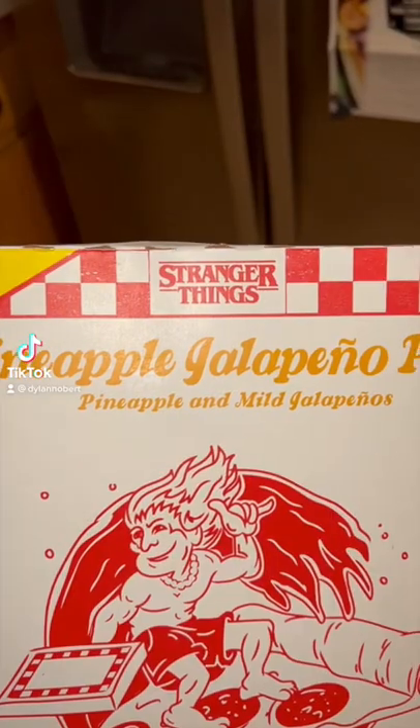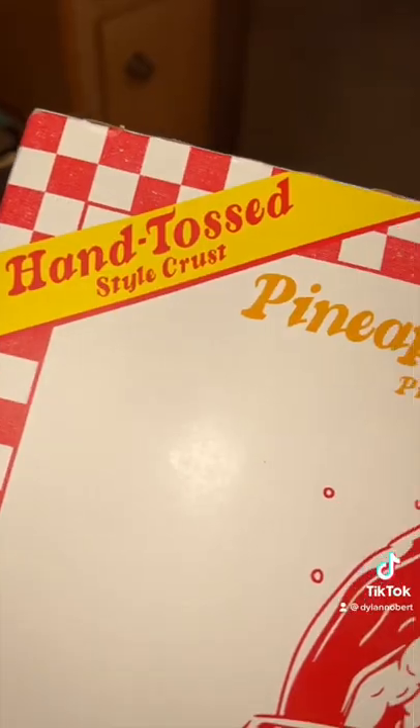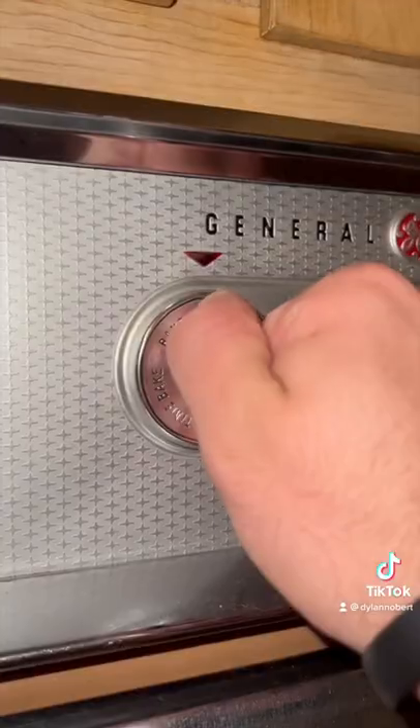We decided to try and rate the Surfer Boy pizza from Stranger Things. You got any games on you, Phum? We got the pineapple jalapeño flavor because that's what they ate in the show.